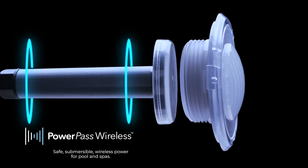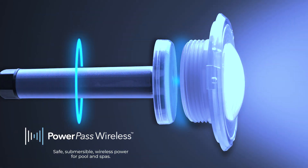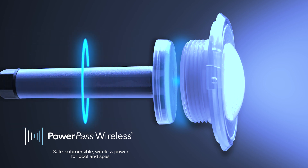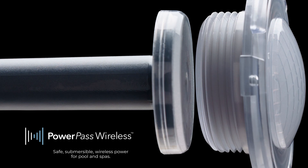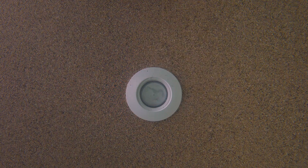PowerPass is the wireless energy technology that powers ModLight. It is the leading standard for safe submersible low-energy power applications for pools and spas. PowerPass uses the same advanced technology found in today's wireless charging applications. A power circuit is only created when the two elements come into close proximity to each other. The wireless lamp is never physically connected to power, which is why it can be easily removed and replaced while in the water.